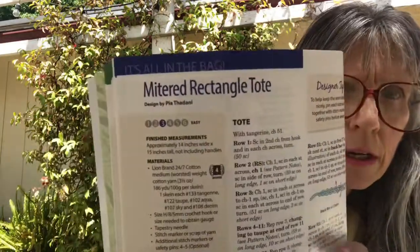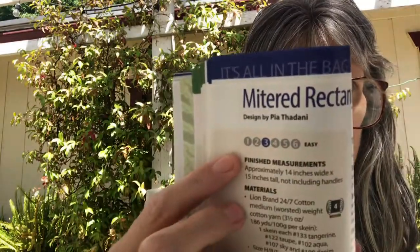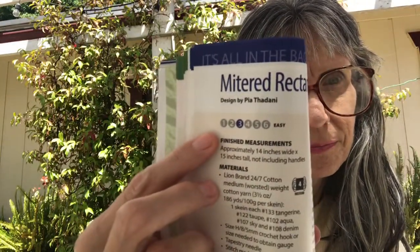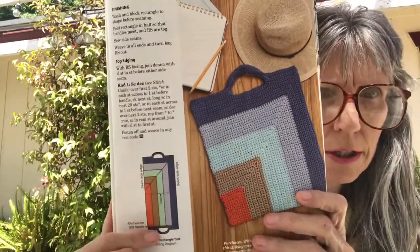The next one is Mitered Rectangle Totes and it is an easy pattern. Here it is, shown also with a diagram.